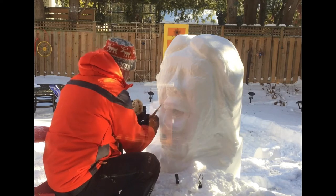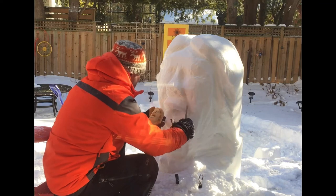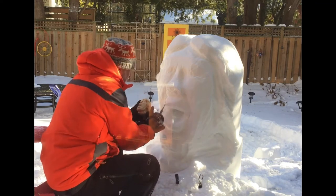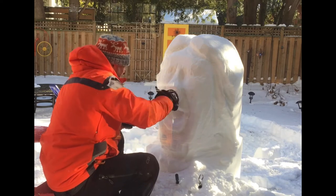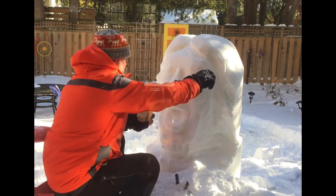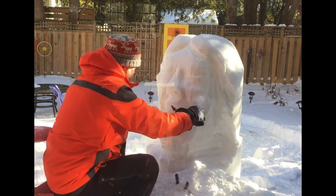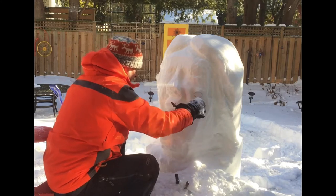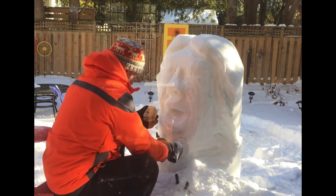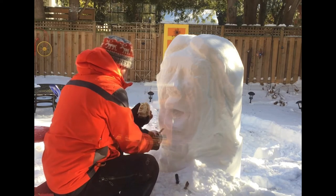I'm back to the mouth again, working away in the cold. I'm seated right now and my eye level is a little high. I like to be level with where I'm carving — if it were perfect, as I work on the mouth I should probably get lower so I can really get that perspective. Perspective is like the whole thing — it's so key.